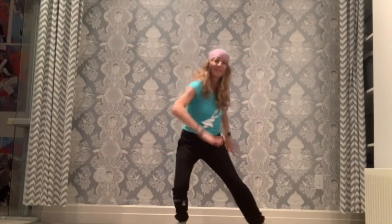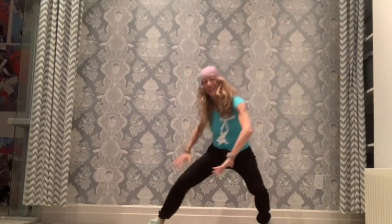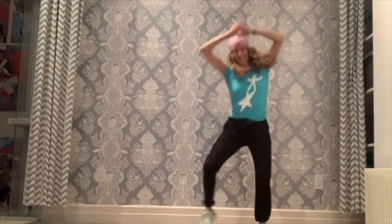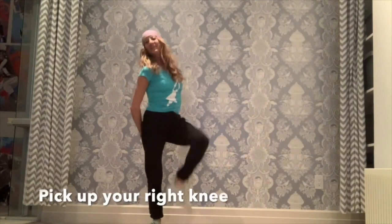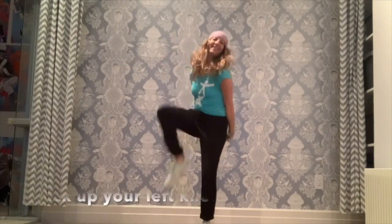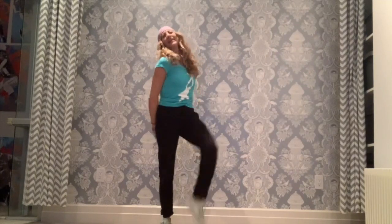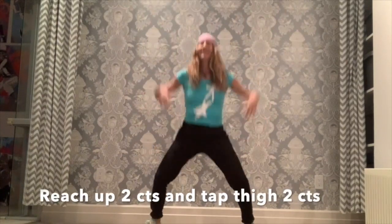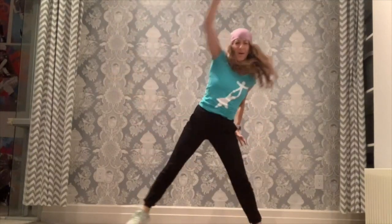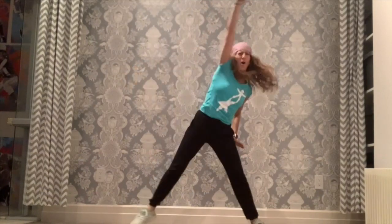Push for three and clap. Get really low — how low can you get? Now pick up your right wing. Other side. Beautiful. Do that again — really pick it up and pick up your chin. Now we're going to reach up to the sky. Now reach with your right arm, then left arm. Get really low now.